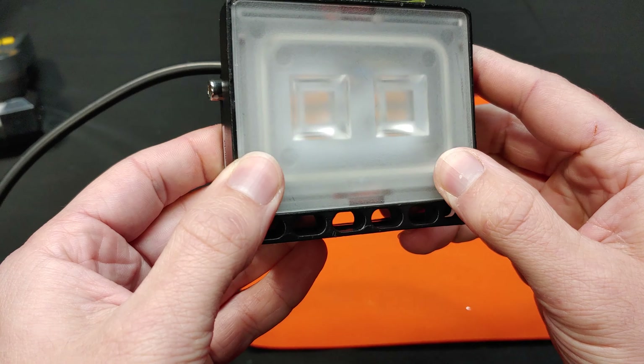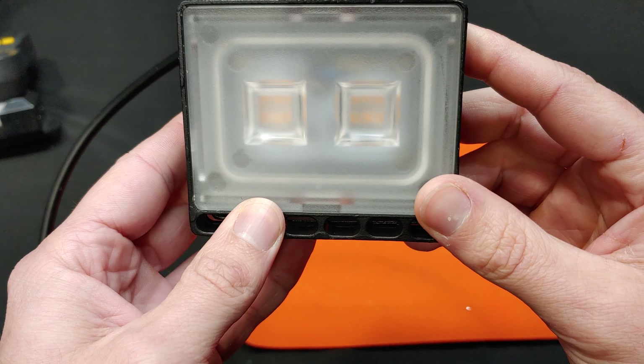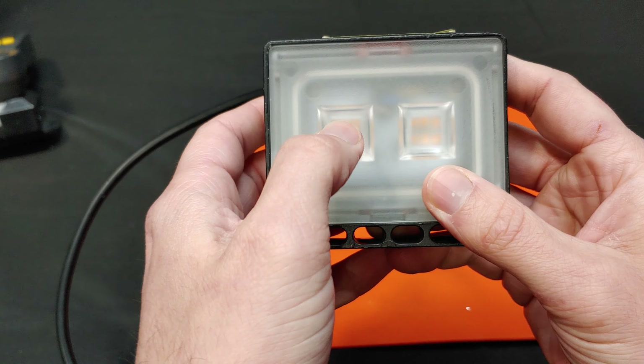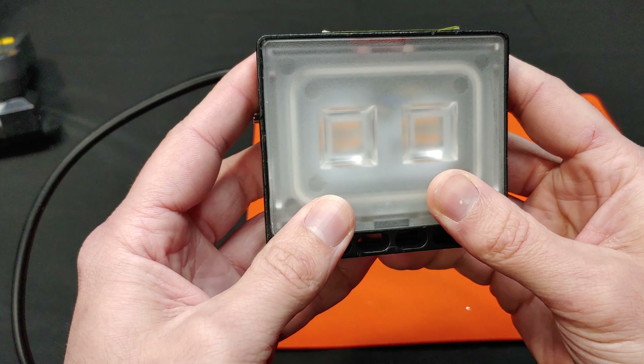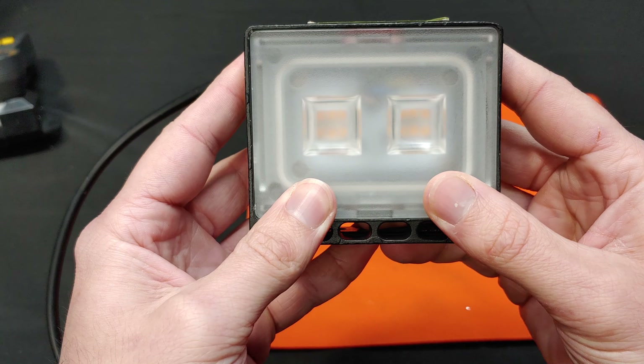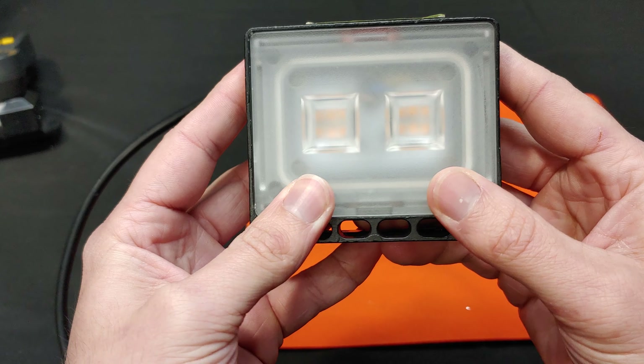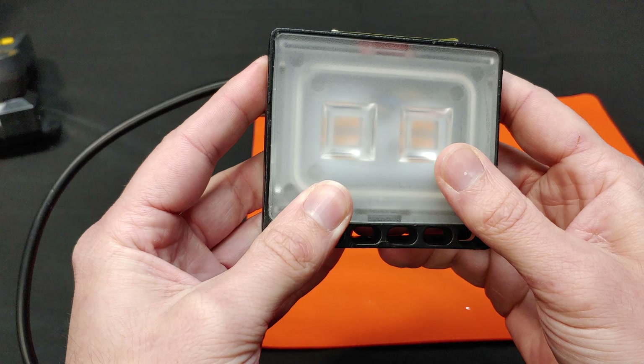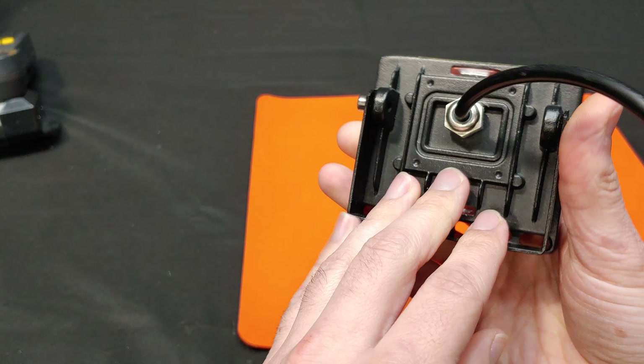The housing itself is cast aluminum with a small amount of heat sinking, not totally necessary as this is only supposed to be 10 watts. The front diffuser is just a frosted white plastic that has been silicone gasket RTV'd in place.